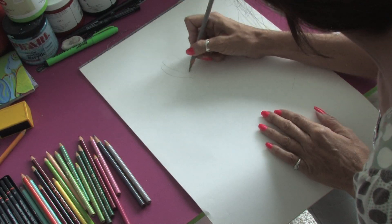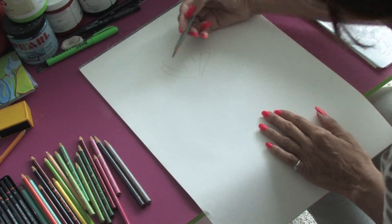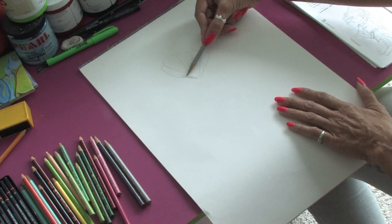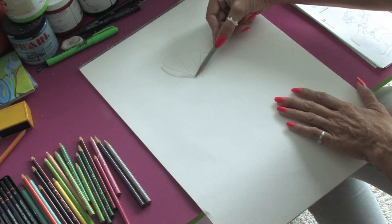We're going to go very roughly and rough in our petals for the flower. Then we're going to take the French gray and just very lightly shadow in where the highlights of the flower would be.